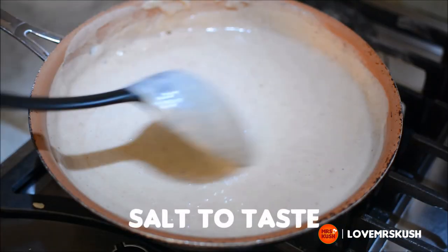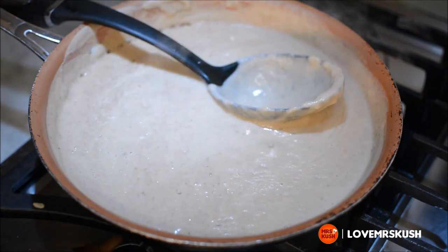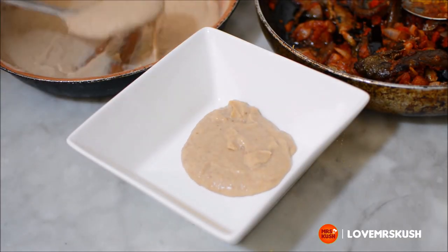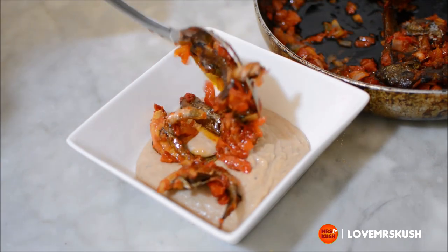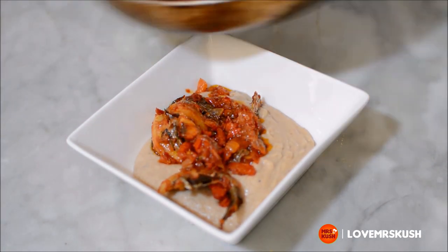Now at this point, some people add sugar. I do not because I think it makes it taste like baby food. I just add a little bit of salt and that's it. Frijon is ready. Top it with your nice pepper sauce and enjoy this Good Friday.